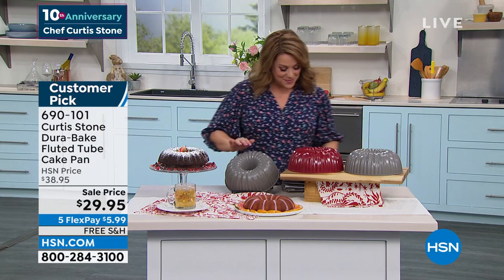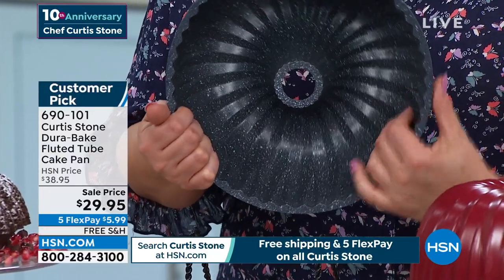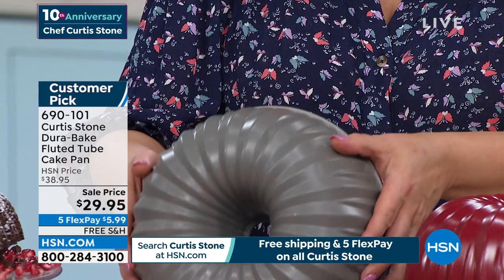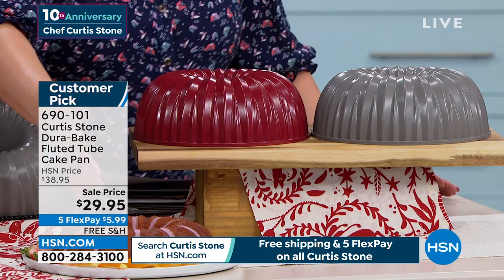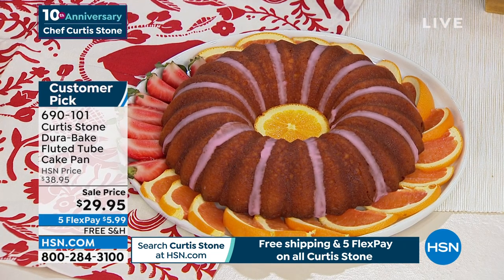The highest rated items — 4.8 star customer pick: this is Chef's fluted tube cake pan. Everything you love about his cookware — same thing in his bakeware. This is DuraBake nonstick. You don't have to spray it with oils or butters unless you want to. We've got two colors available — stone gray and classic red. Look at these examples — everything looks beautiful when it's sculpted by that beautiful cake pan.